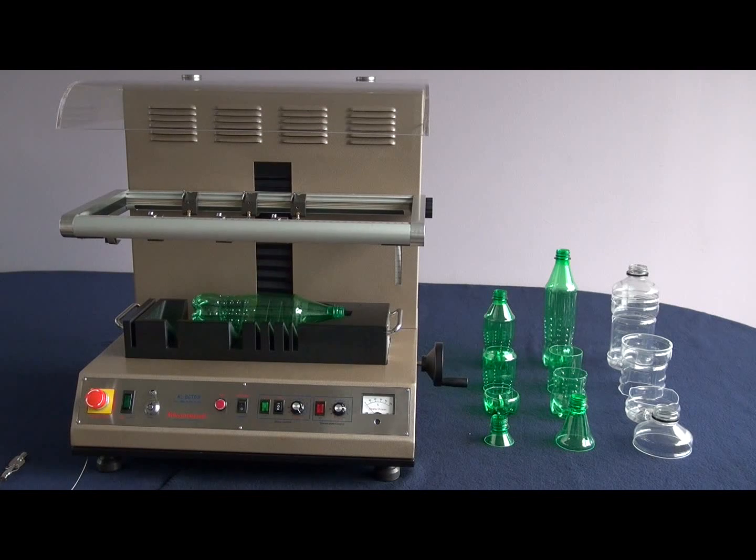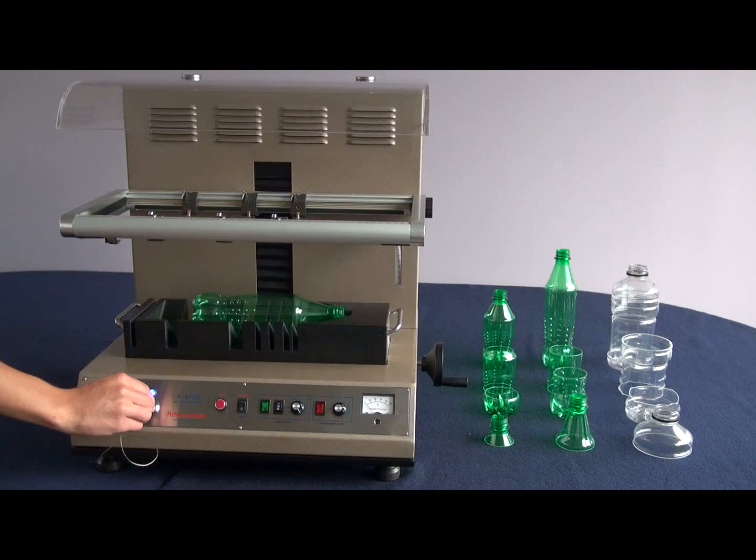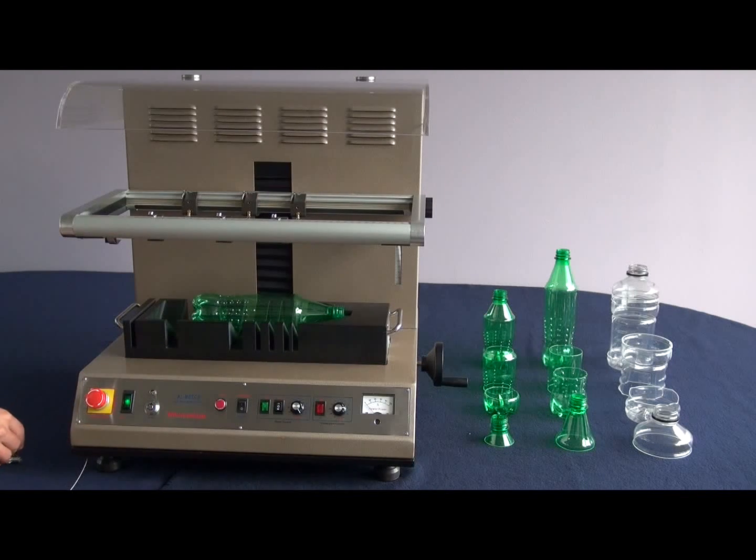The Advanced Lab Fully Automatic Hotwire Bottle Cutter comes with a full array of safety features. To prevent accidental startup of the machine, there is a fail-safe key feature, as well as a red emergency stop button.